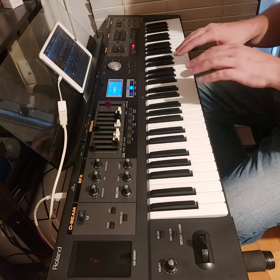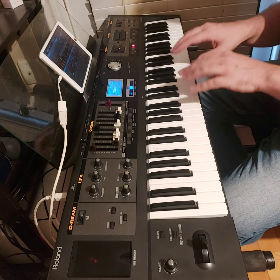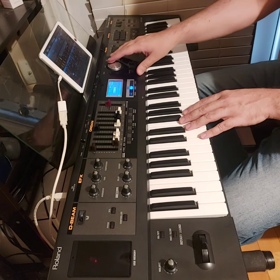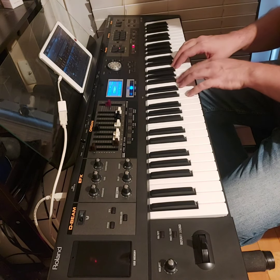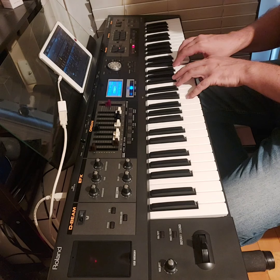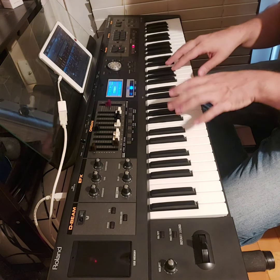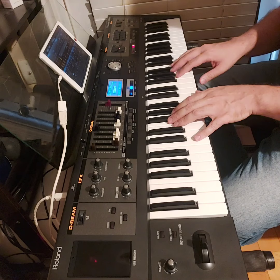Usually for the touch sensitivity I turn it off when I play organ sounds, but I found that for the Hard Organ 1, if you play it softly the rotary is slow, but when you hit harder the rotary will be faster.